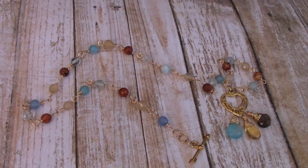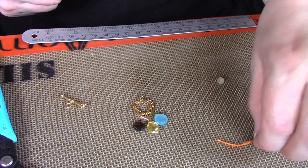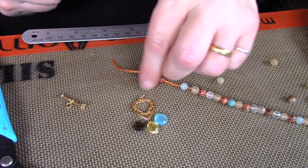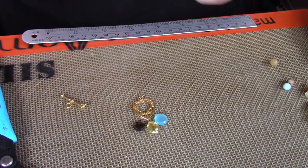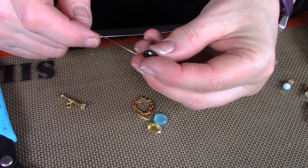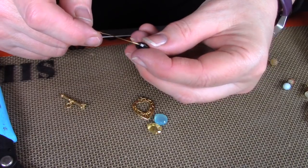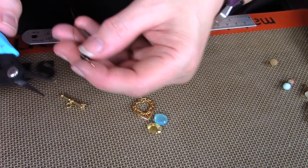Let's get started. I'm using a 20mm heart-shaped toggle and also 5mm gemstone beads as well as some briolettes. They're all about 10mm by 10mm. One is chalcedony, one is smoky quartz and the other is citrine. You can pick any colors you want — use crystals instead of gemstones. It's your choice.